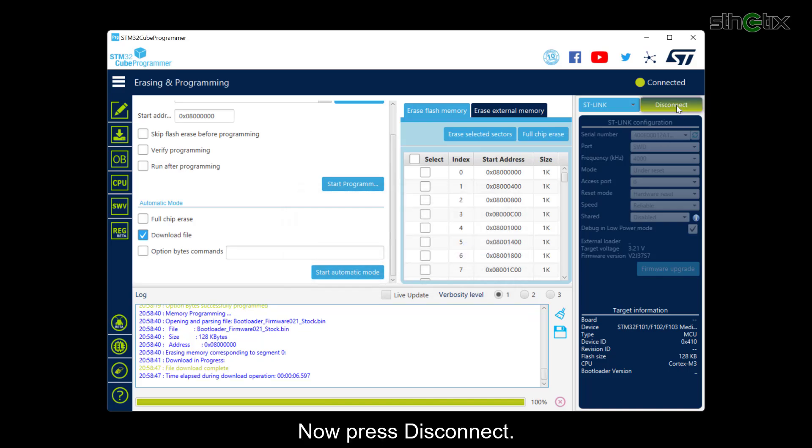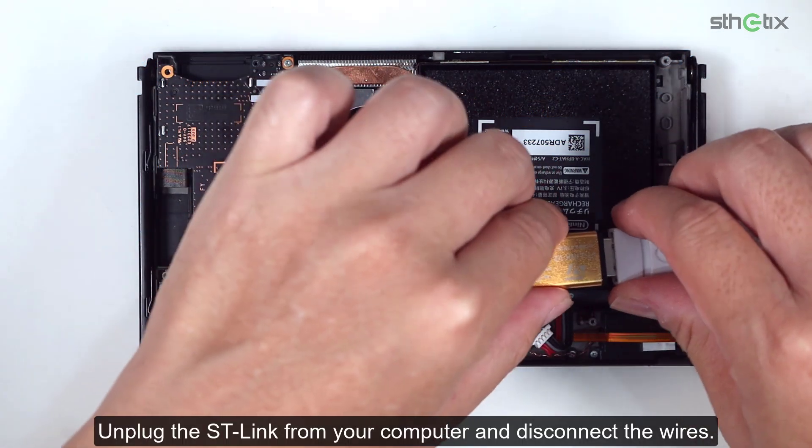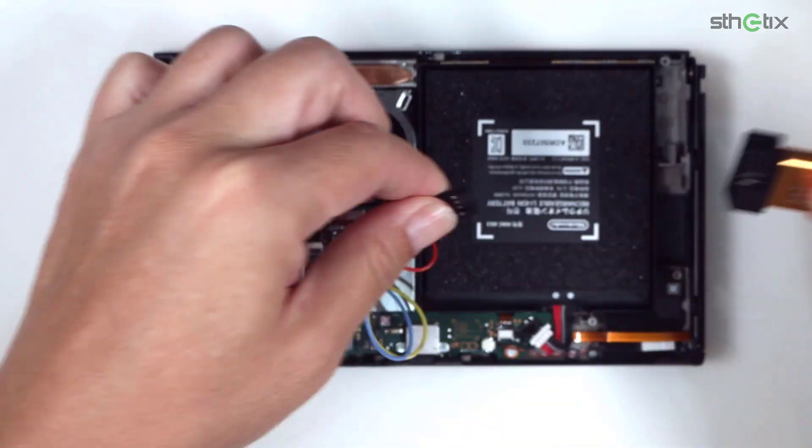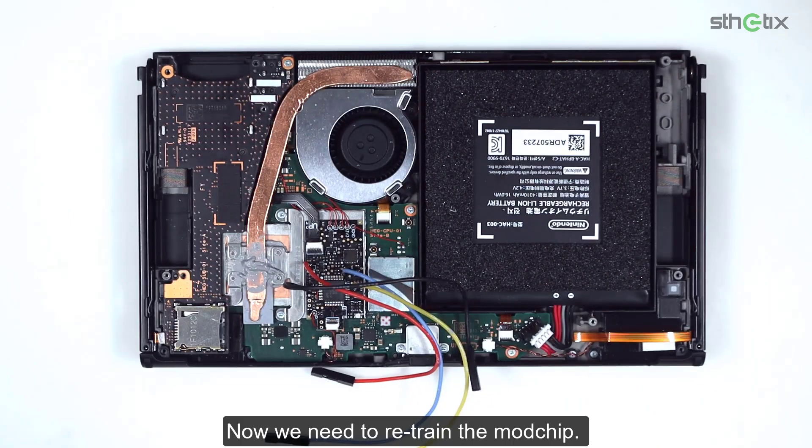Now press Disconnect. Unplug the ST-Link from your computer and disconnect the wires. Now we need to retrain the mod chip.